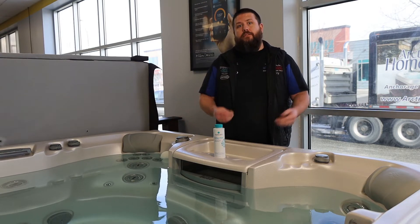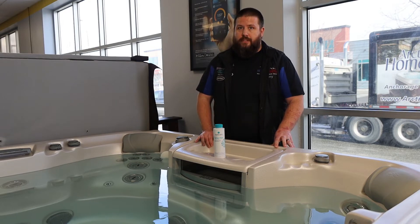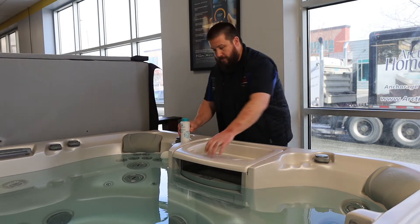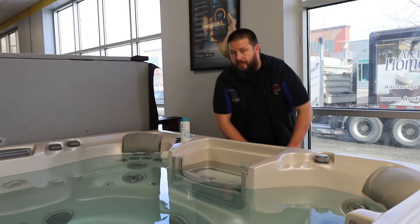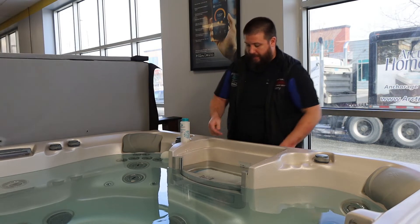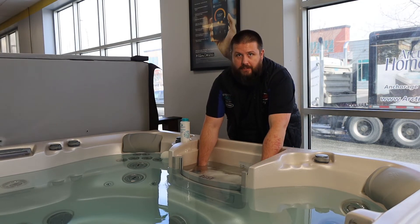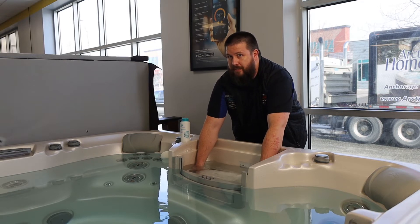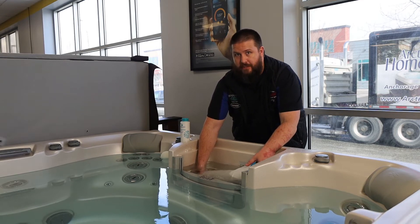We want to get that moved out so that your hot tub is always performing in tip-top shape. The very first thing we're going to do when you're going to drain, clean, and refill your spa is remove the filter. Currently I am removing an 880 series Sundance filter. We do have other videos on our YouTube page that show you how to remove all the filters in the hot tubs we carry.